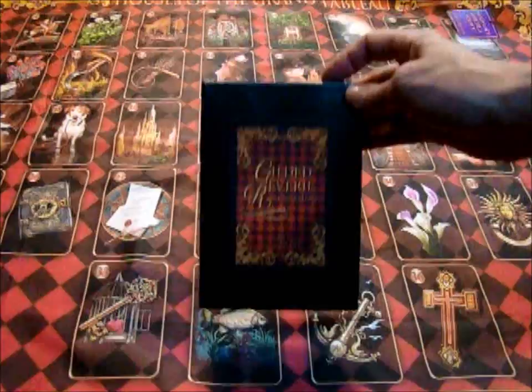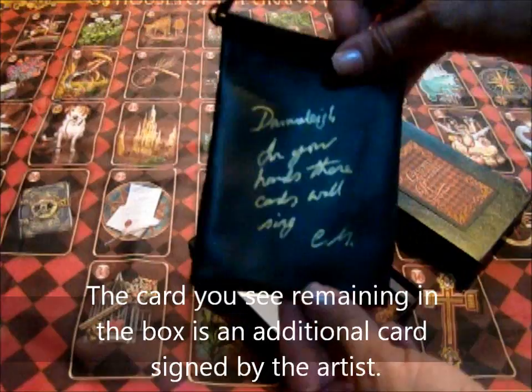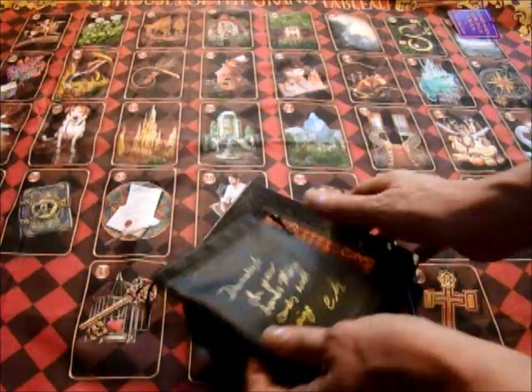It comes in a couple different versions. The version I got has a hard box, and in the box there's a leatherette pouch into which the cards fit very, very tightly. Chiro later changed to a larger pouch with a different box, but I'm just showing you what I have here.